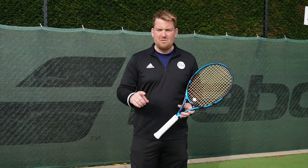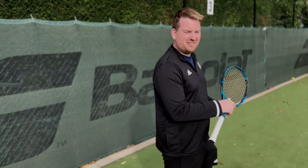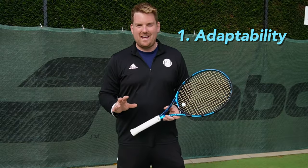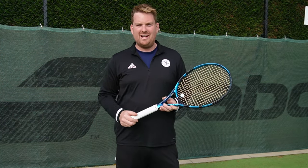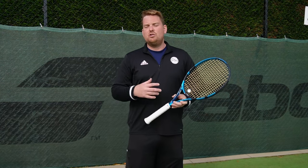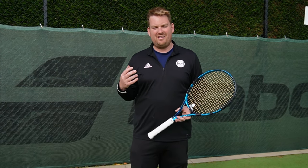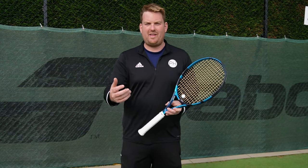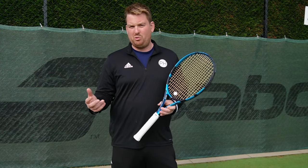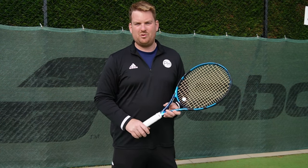Truth number one, and the most important truth, is adaptability - your ability to change based on the situation you're in. You can never just say I'm going to go out and play attacking tennis; that's playing out of ego. You need to play the situation, how you feel, the score, your opponent, what they're good at, what you're good at, and the type of ball you've got. That ability to change, adapt, and problem-solve is always, always true.